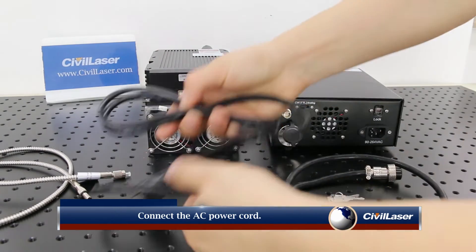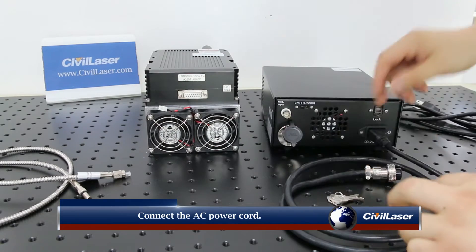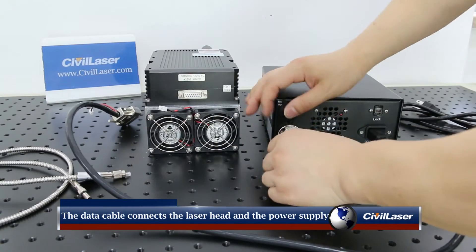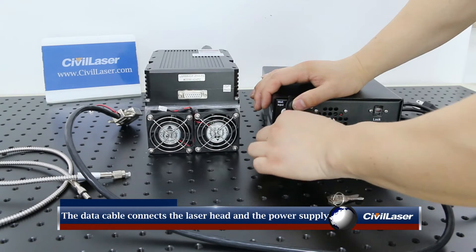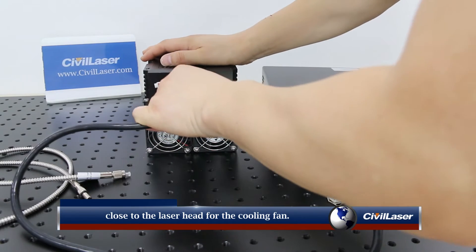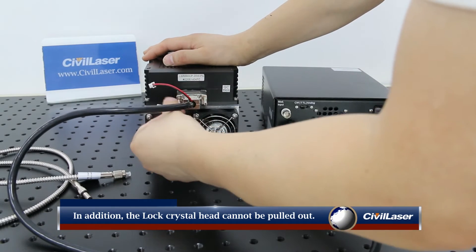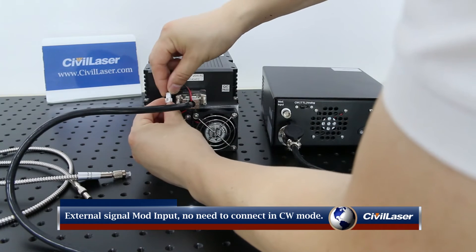Connect the AC power cord. The data cable connects the laser head and the laser power supply. There is a small power interface on the side of the data cable close to the laser head for the cooling fan.